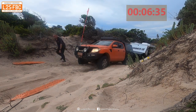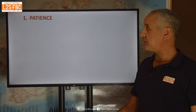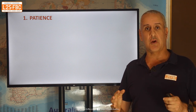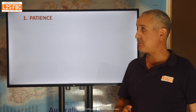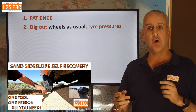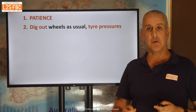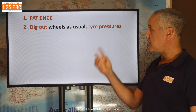Let's summarise the learnings about sand recovery. First: patience. It's so easy to set things back a long way with a moment's impatience and wheel spin. Also, Mack Tracks and traction ramps are not magic flying carpets - you can't just throw them at the vehicle and expect it to get out. You've got to do the work: dig things out, lower your tyre pressures. That's how you use them most effectively.